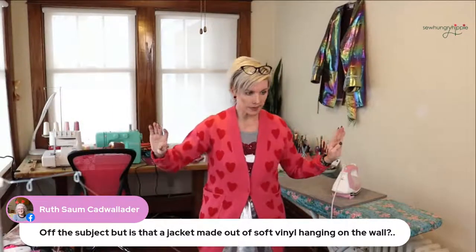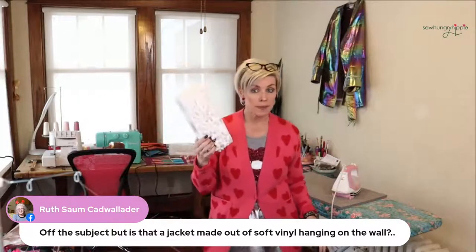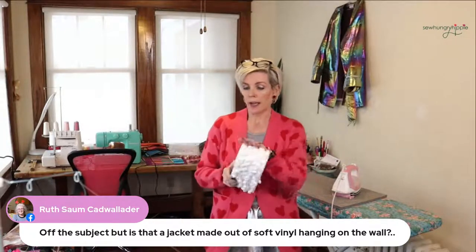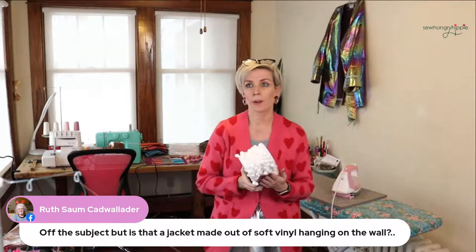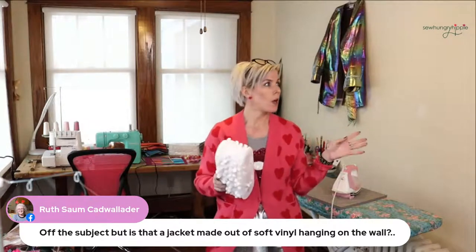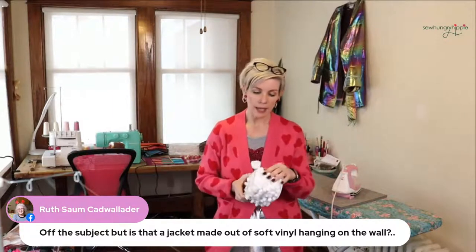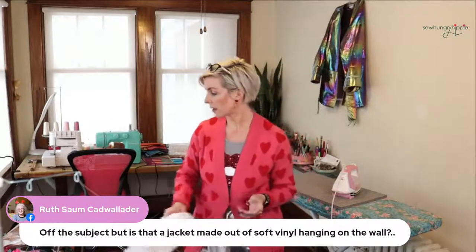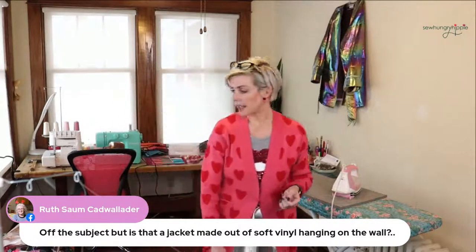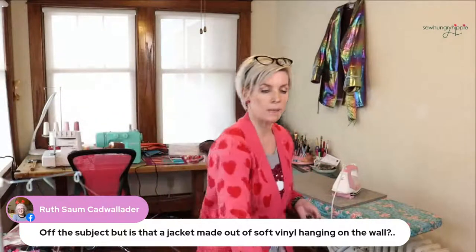I did get some white pom-poms in. I love those farmhouse photos where everything looks clean and white and pretty — I thought, why not try this? It'll probably go with a lot of things. I'll have to list those in the shop this week.